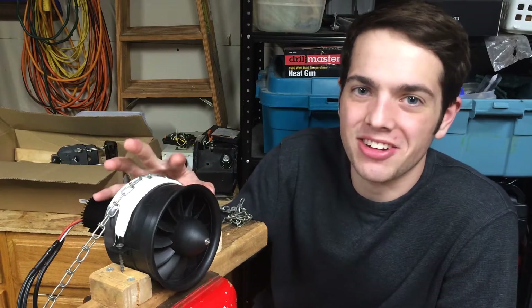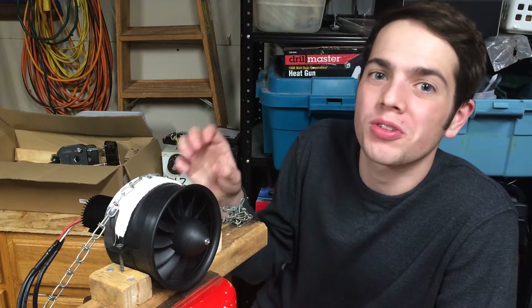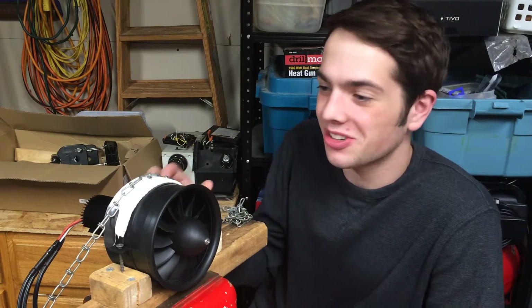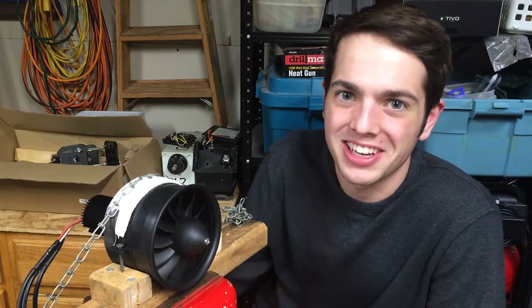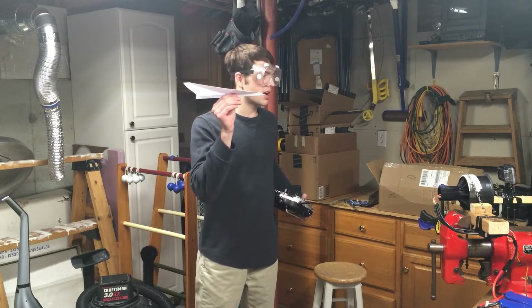Check out the size of this EDF - it's six and a half horsepower, that's ridiculous. It can output wind at roughly 250 miles an hour. So I want to see what happens when we put some stuff behind it. It's got to be pretty interesting, so here we go - paper airplane.